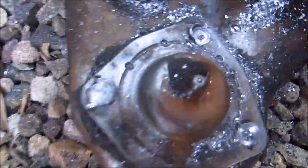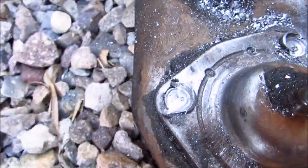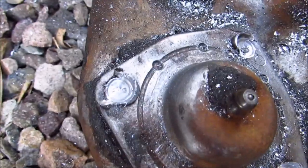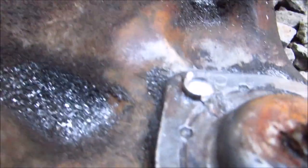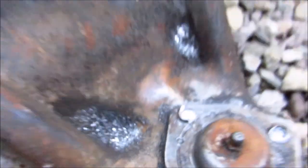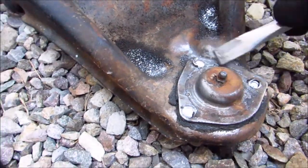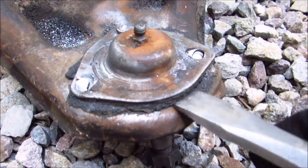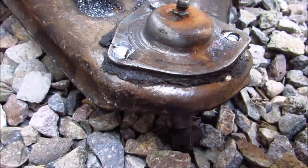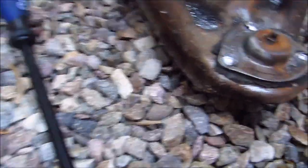With the three-eighths inch bit, it kind of took the whole top off the rivet. Now I have these little bits of metal left over, so I'm going to hit them with a cold chisel to crack those off, then come in from the side to pry it up, and then use the pry bar to finish prying it off.